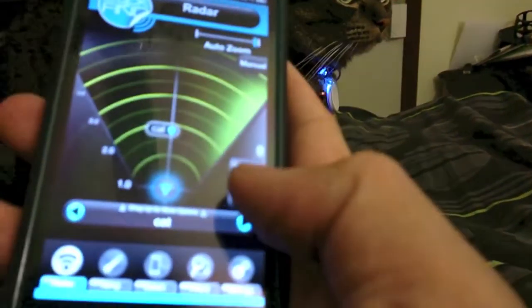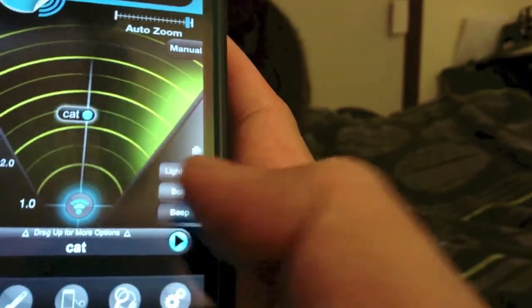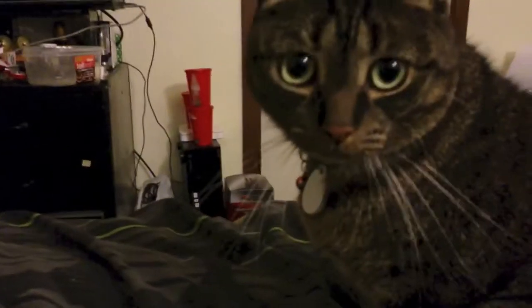There was also a beep button, so that sounds like this. So as you can hear, it's pretty audible.